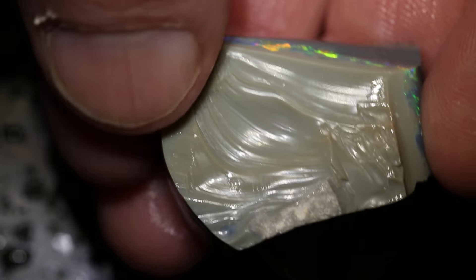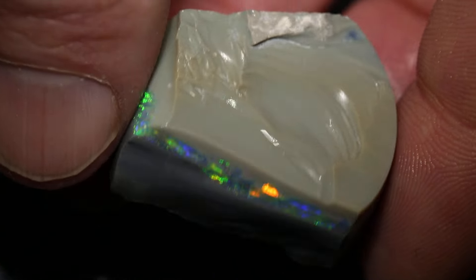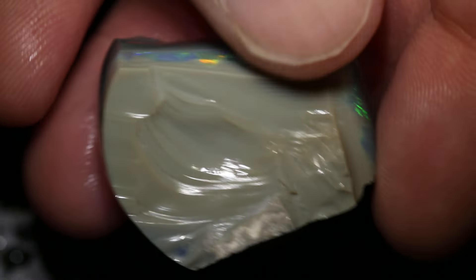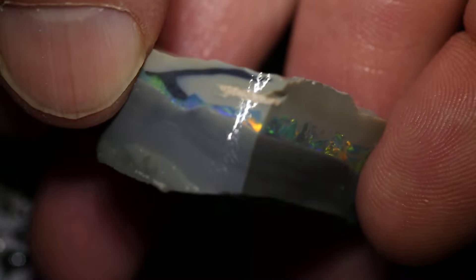So there's a chance that you could cut something actually really, really nice out of it, since you've got all of that as the size of this possible stone. It's from Grawin and Seamopal, so it has a very, very good chance of cutting something amazing.